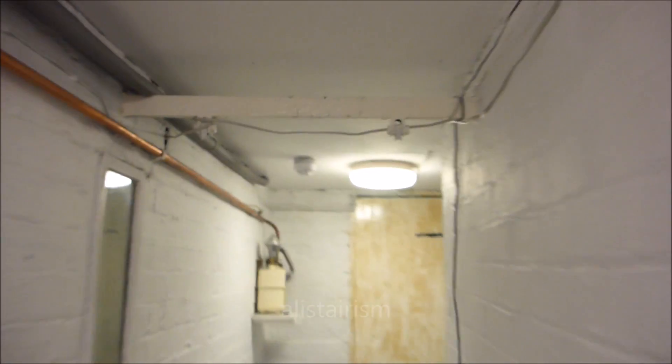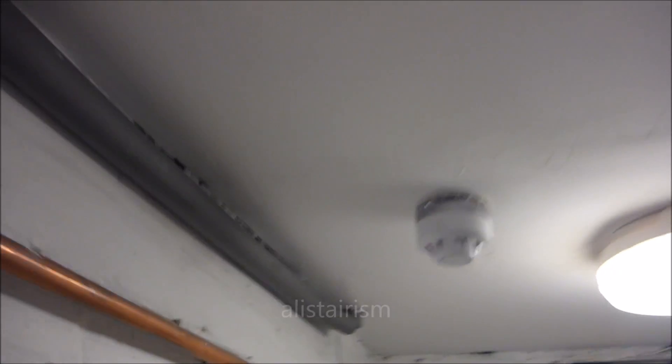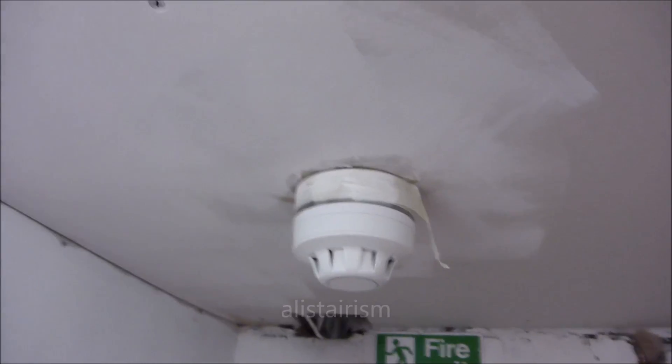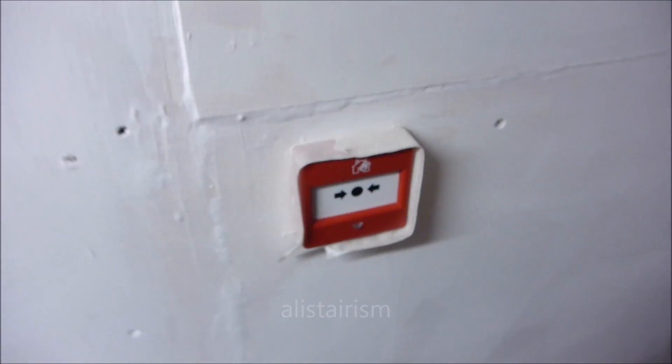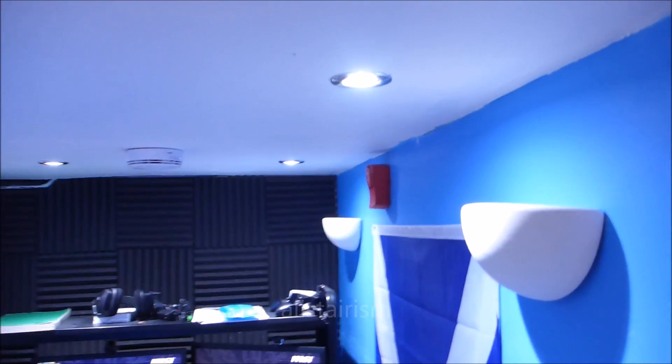Sounder wise and detector wise pretty much the same. Here we have an Apollo C60 with a bass sounder beacon. It's pretty much the same this part of it. Still got the Fire Cryer Plus. In here we have an Apollo Series 65 with a beacon only, and a call point. Over here we have a just standard Fire Cryer installed. I have got quite a few more Fire Cryers that may install at a later date.